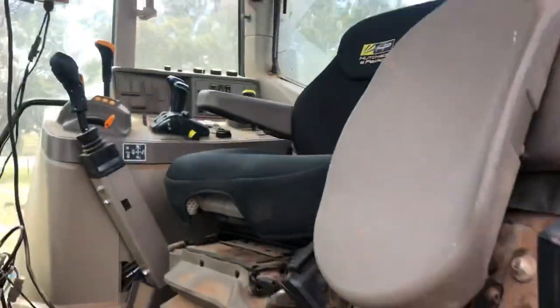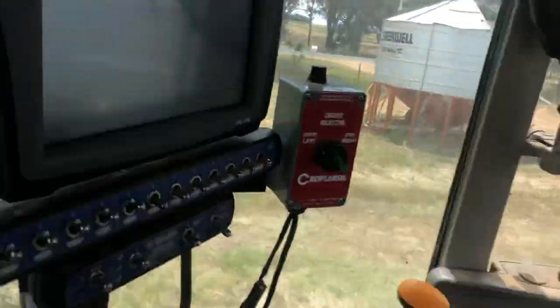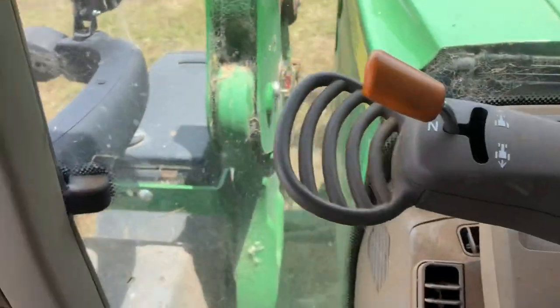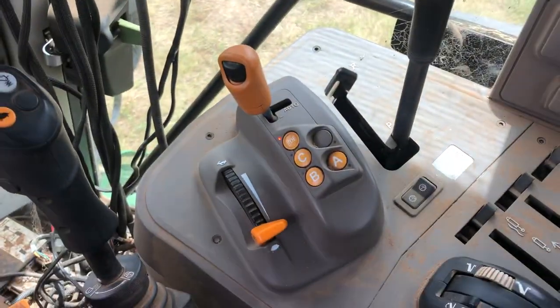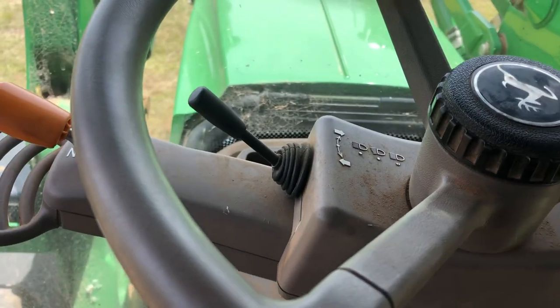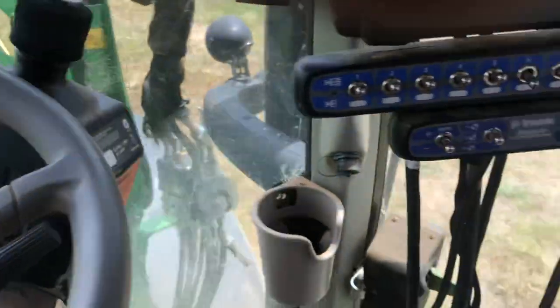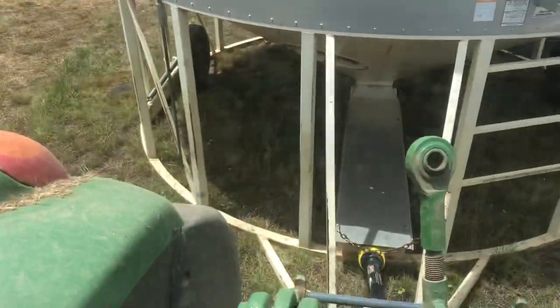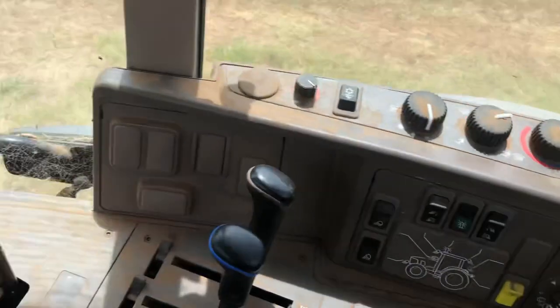This is GM canola that we're carting, so you're not really supposed to mix the two. Pretty basic on the John Deeres now - the shaft's already hooked up there, ready to go.